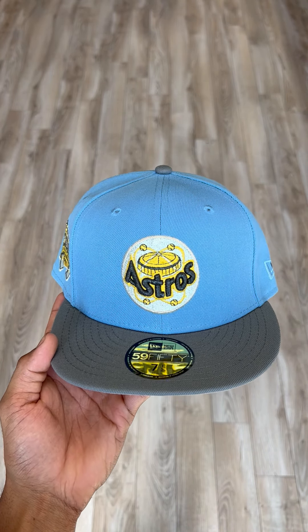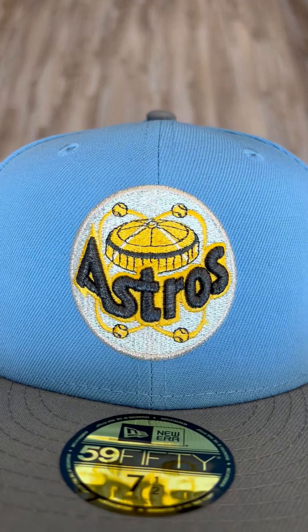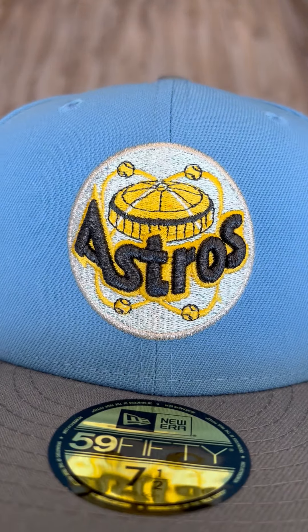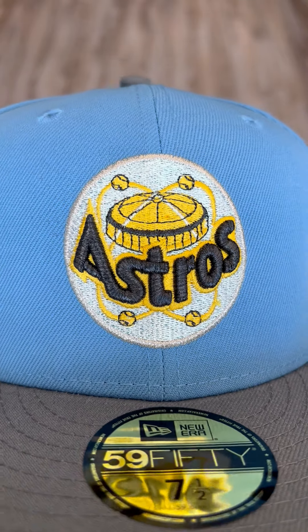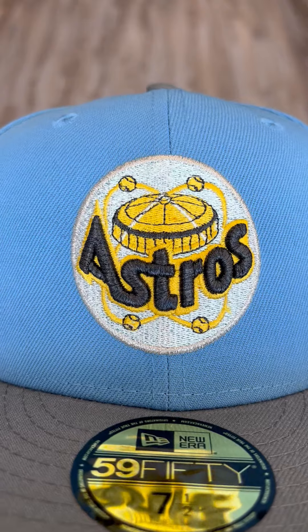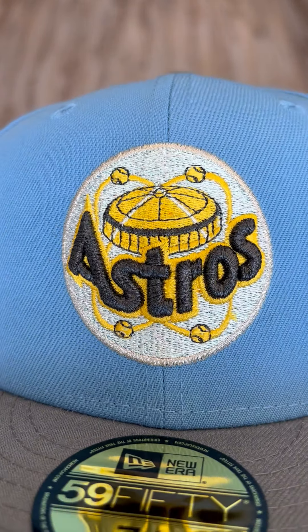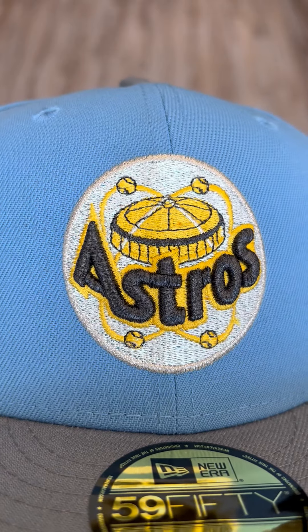Two-tone action on the Houston Astros. Nice gray visor with a nice light blue upper. Houston Astros logo right here. This hat is super special because that's not just metallic silver or metallic white — that is fluorescent white right there. Look how cool and look how much it shines at you. It's crazy.